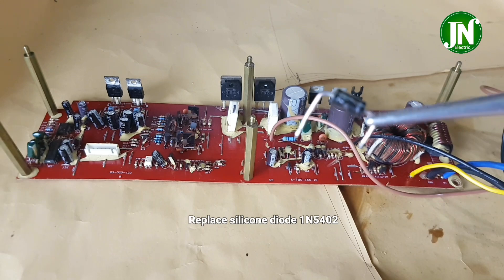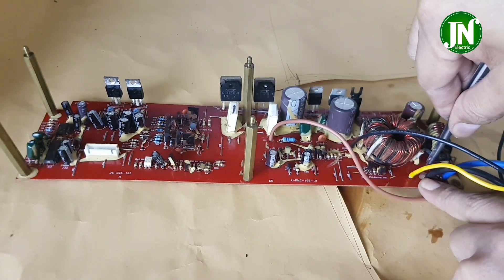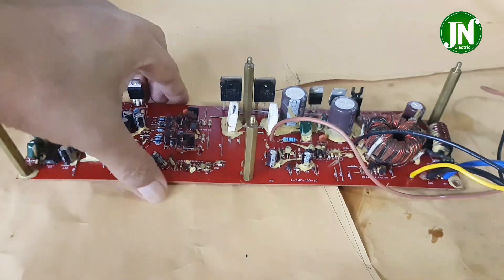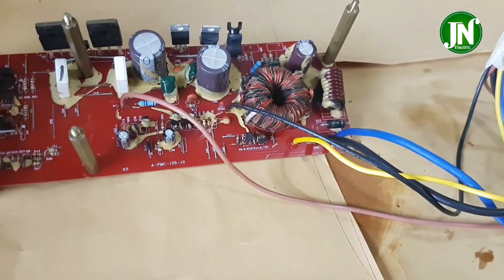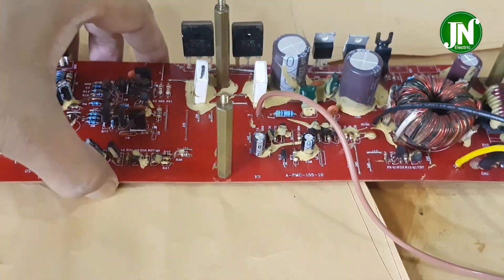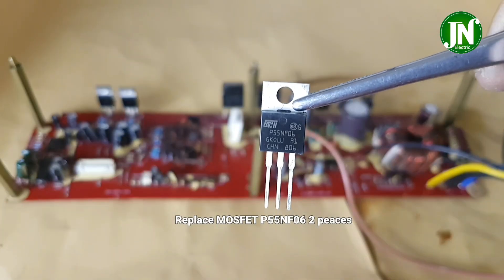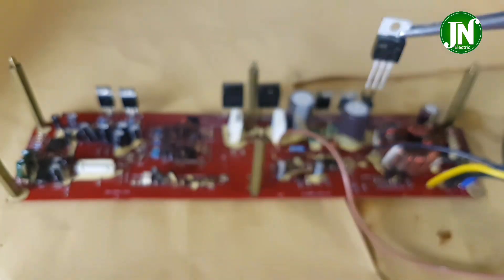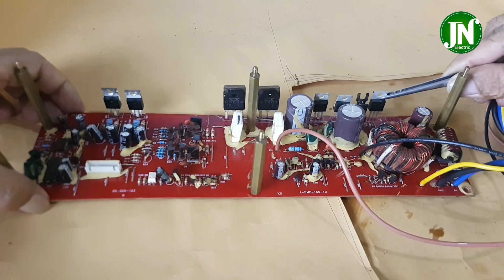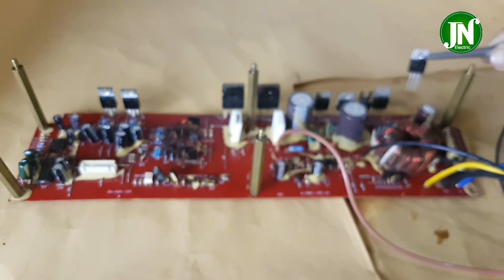Previously, this diode was damaged — it experienced a short circuit — so I have replaced it with a new one. I also have to replace this transistor. Actually only one transistor was damaged, but I decided it is better to replace both transistors.